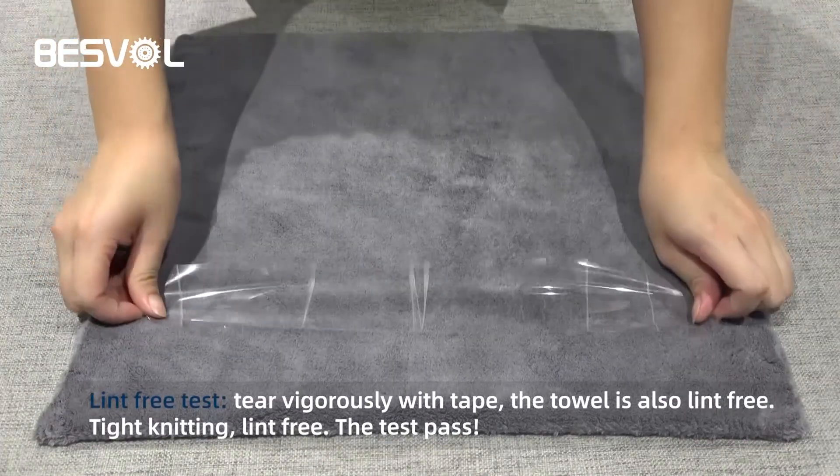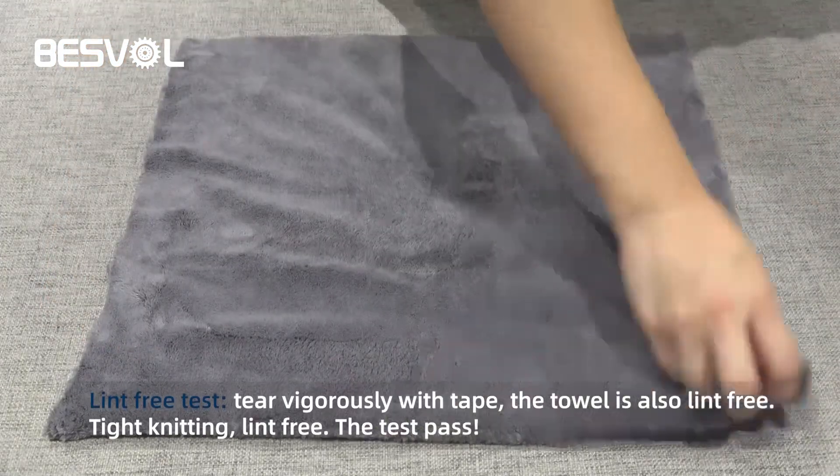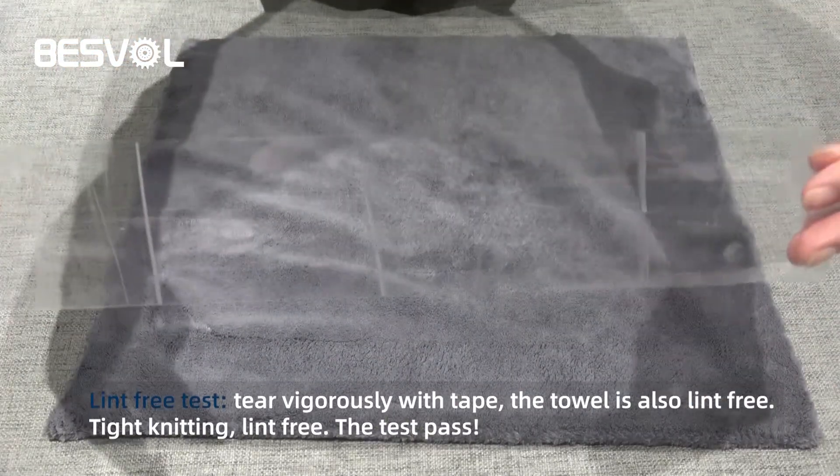Lint-free test. Tear vigorously with tape. The towel is also lint free. Tight knitting, lint free. The test passes.